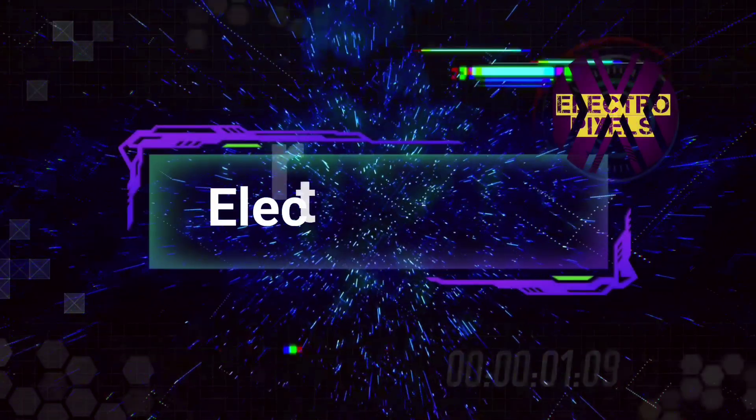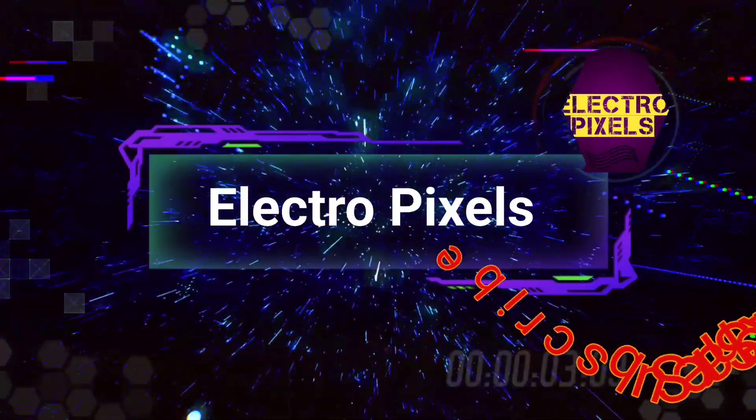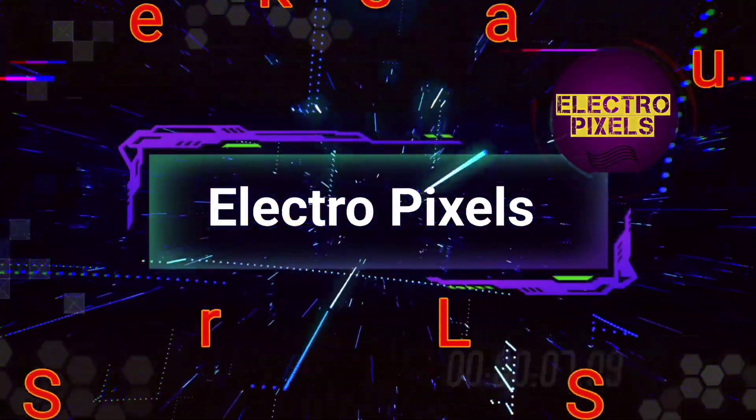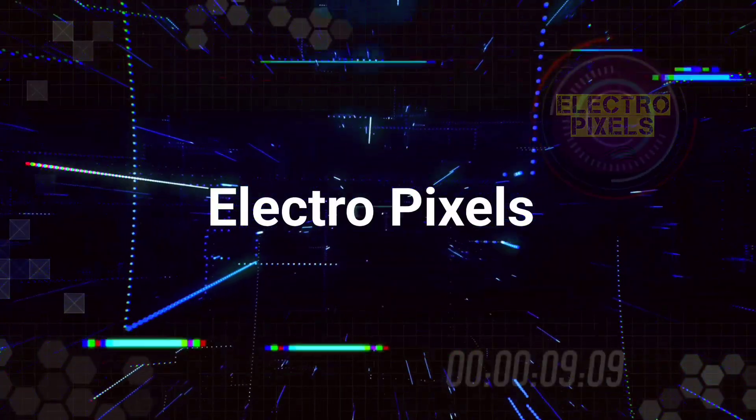Hello friends! Welcome to ElectroPixels! If you like our channel, please don't forget to like, share, subscribe and press the bell icon for getting further notifications.